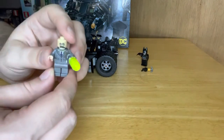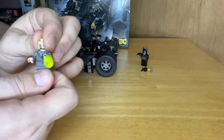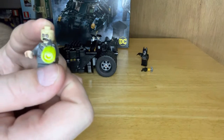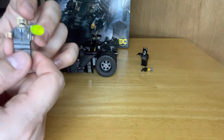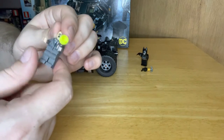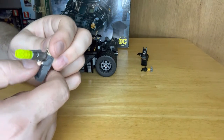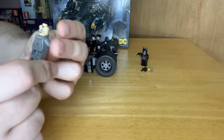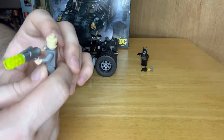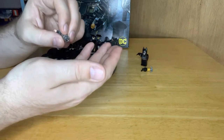Now here's Scarecrow. He looks proper confused, Scarecrow does - really confused. He's got a nice bit of print on his torso on his front. It would be nicer for a little bit of print on the legs I think, just to tie it in with the top. Now he's got a two-sided head - nice skin color.